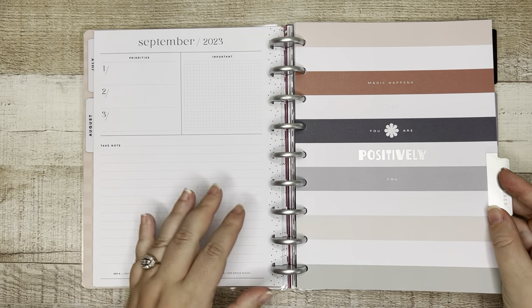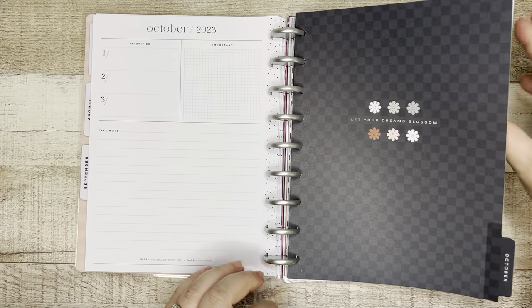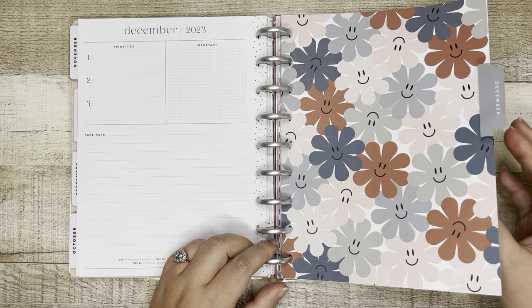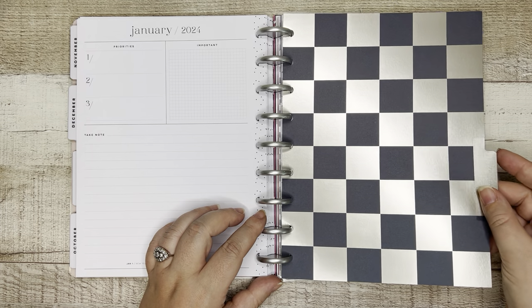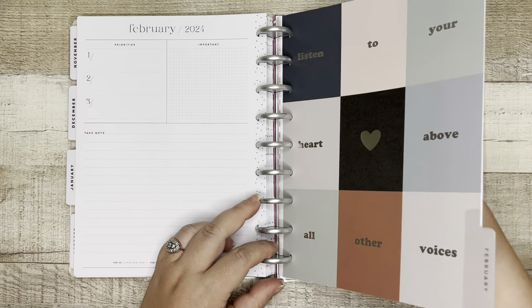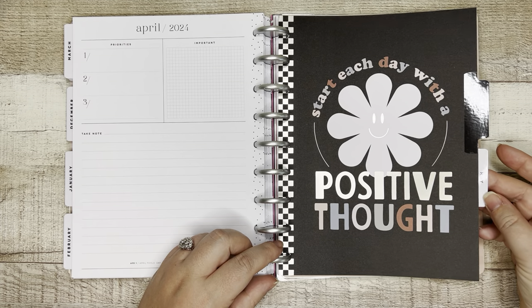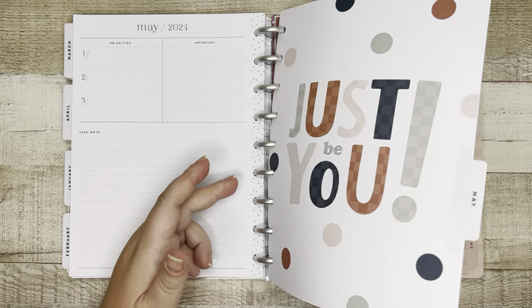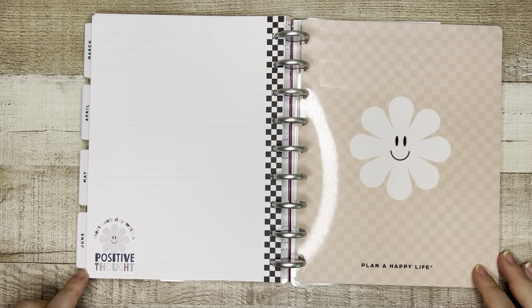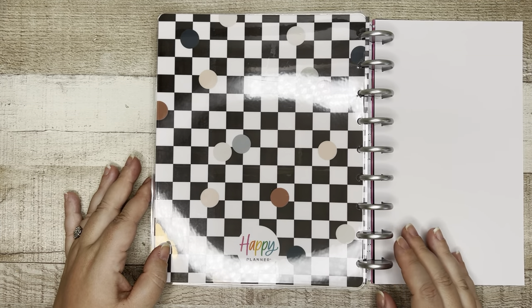Let's jump to the dividers. 'Magic happens when you are positively you.' 'Let your dreams blossom.' 'Kindness matters.' You've got your smiley daisies for December. January is like a navy and silver, or almost pewter. February: 'Listen to your heart above all other voices.' 'It is okay to dream even bigger dreams.' 'Start each day with a positive thought.' 'Just be you.' 'You are enough.' Then here is your final notes page. 'Start each day with a positive thought. Plan a happy life' on that back cover, and then you've got your repeated checkerboard on the back.